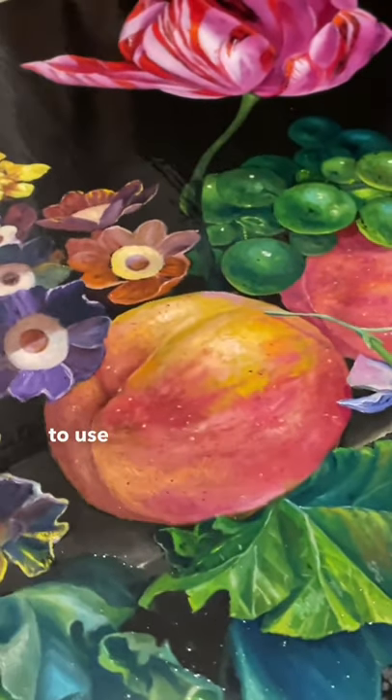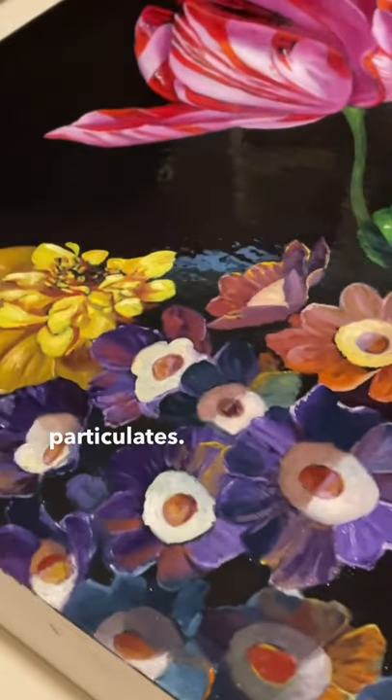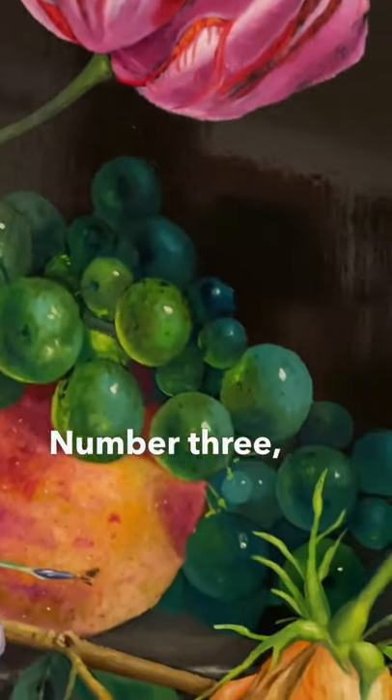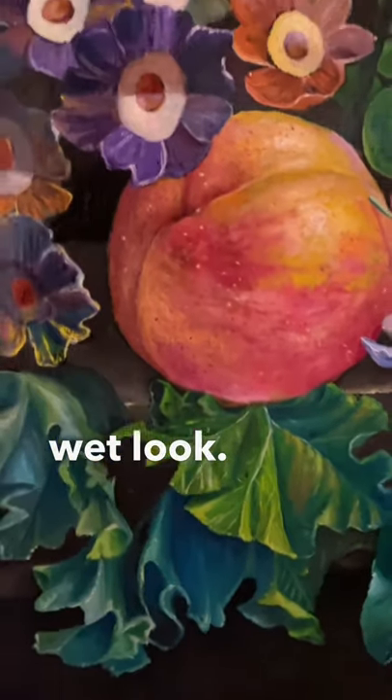The top three reasons to use varnish. Number one, it protects the painting from dust and particulates. Number two, it gives the painting an even sheen. Number three, it returns the colors to their more saturated, wet look. Thanks so much.